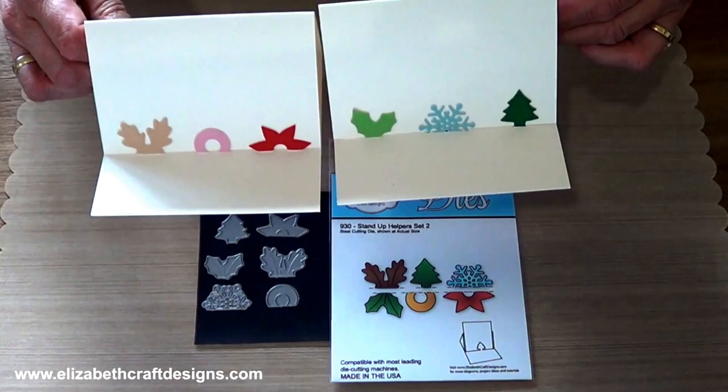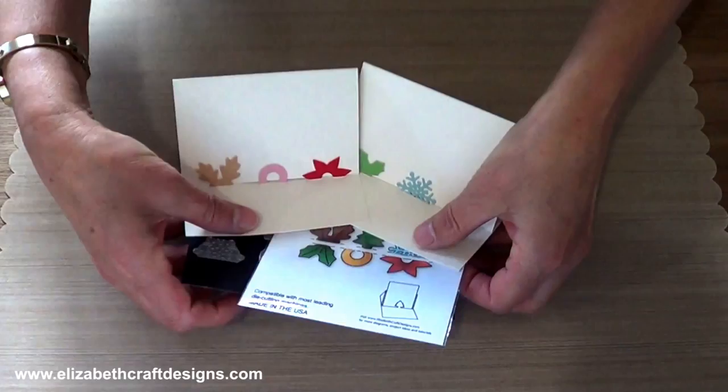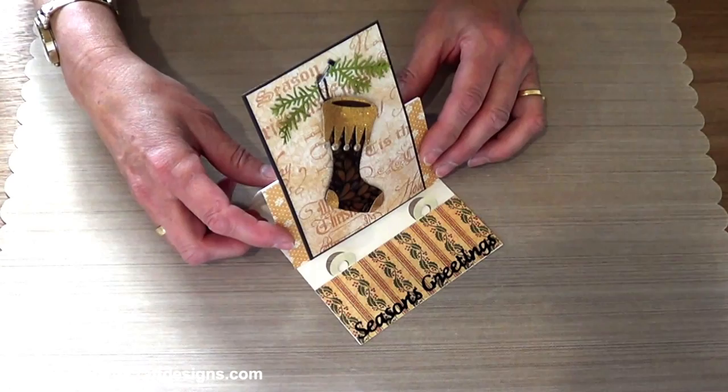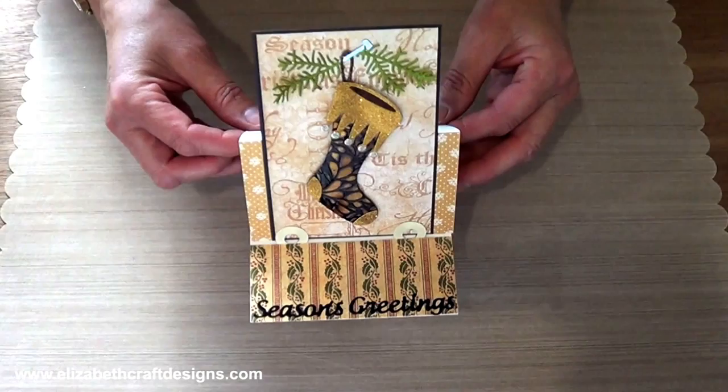Now I have 2 samples to show you. I have one card that I used the new stocking die and the new Season's Greetings, and I used 2 circle stand-up helpers here at the bottom. So that's this one.